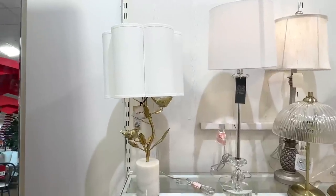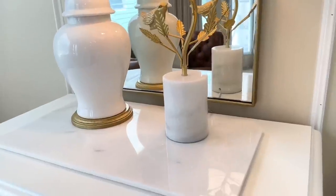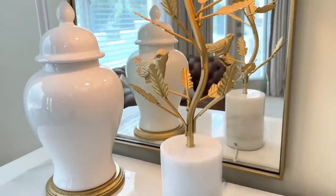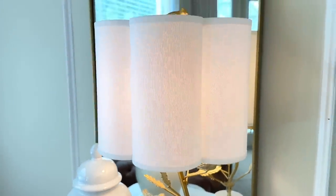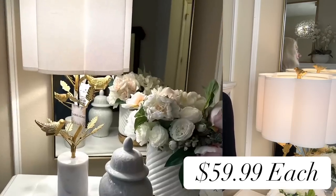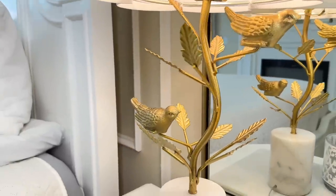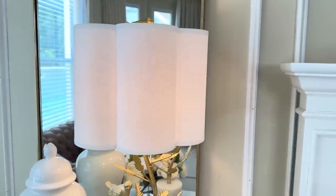When I walked into Home Goods the other day I saw these lamps and I was so excited — they are perfect. It's got a marble base, gold branches with beautiful birds on it, and this incredible scalloped lampshade with a pretty little bird on top. It was a no-brainer to scoop these up, especially because they only cost $59.99 each. Getting unique pieces like this can take your design over the top — they look and feel pricey because you haven't seen something like this before.